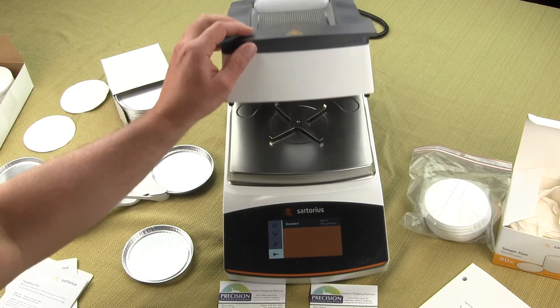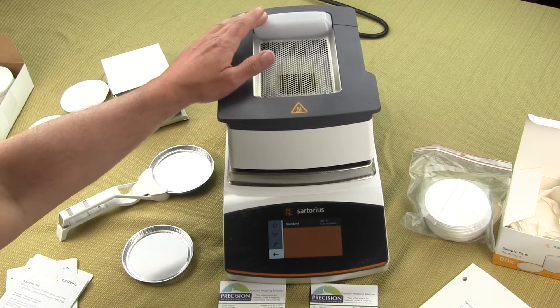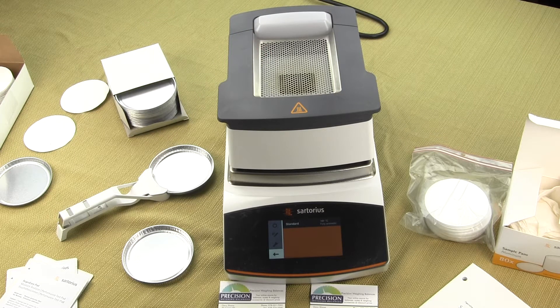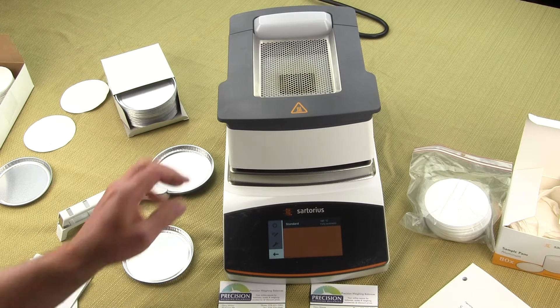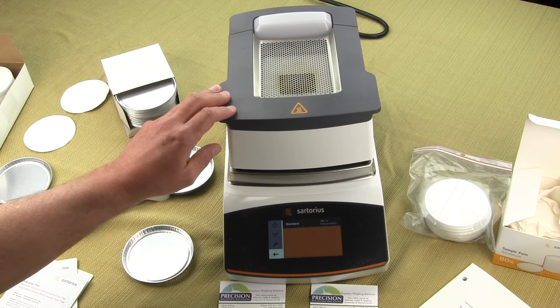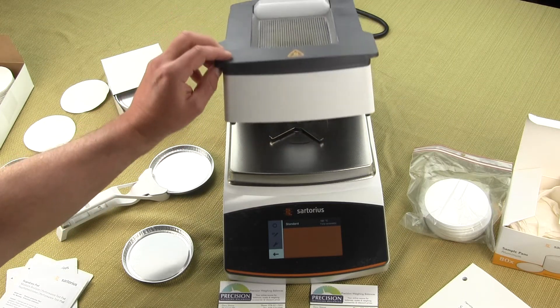There is a status light on the top that shows the progress of the moisture test, and there is also an audible tone when the test is completed. Both features are available on the MA 37 and the MA 160. The status light and audible tone can be enabled or disabled through the menu settings.